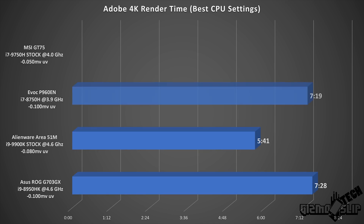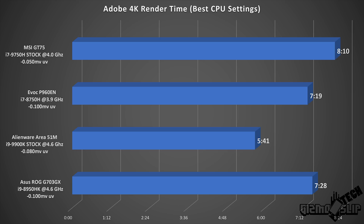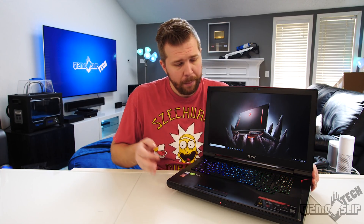Taking a look at the Adobe 4K render test time, the GT75 comes in at 8 minutes and 10 seconds. This is actually slower than the other three laptops, but I wouldn't worry too much — Adobe can be really weird depending on which laptop you render on. I believe the reason is Intel HD hardware acceleration, where the Intel GPU can be utilized to speed up video processing on systems with NVIDIA Optimus enabled. I need to do more investigation, because this is a big deal for people doing video editing.